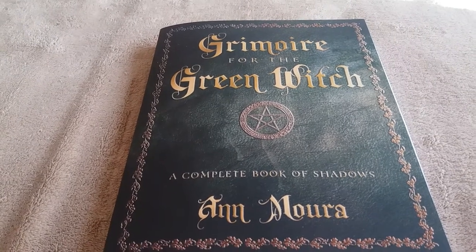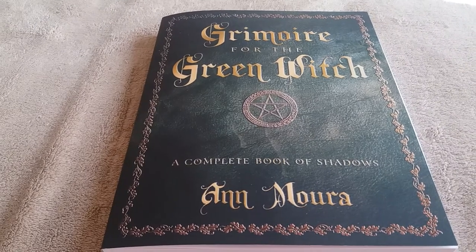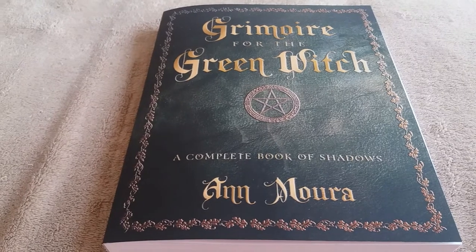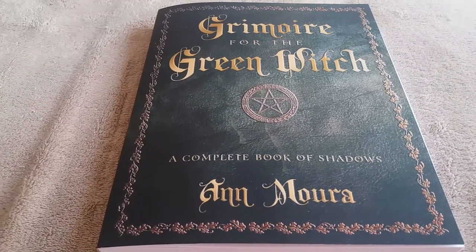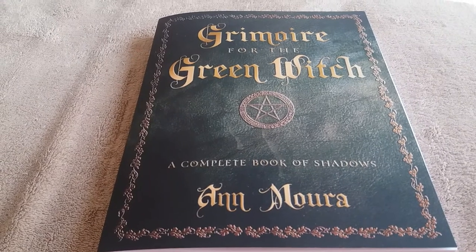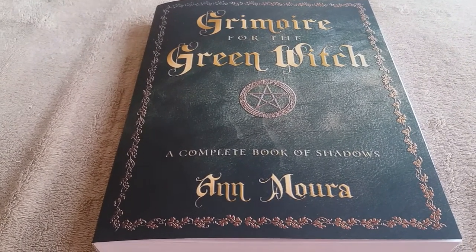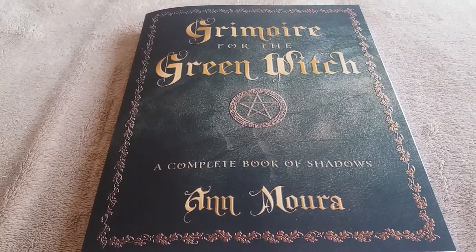Hi guys! I was going to show you my copy of Grimoire for the Green Witch by Ann Moura, A Complete Book of Shadows. On my path towards green witchcraft, this is one of the books that I have chosen to use as a guide to help me along my way, and I hope I have chosen a good book!